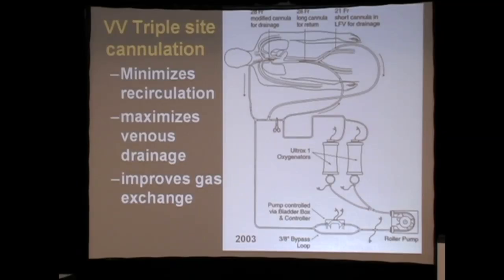The latest rendition of that effort to achieve total gas exchange was about ten years ago, where you would put a catheter in the superior vena cava, a catheter in the left groin, a catheter in the right groin, and do triple venous cannulation to achieve blood pool separation.